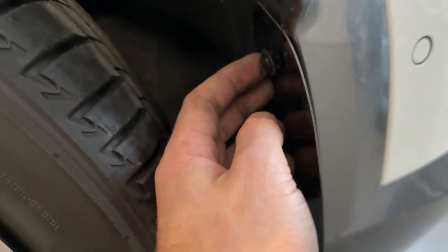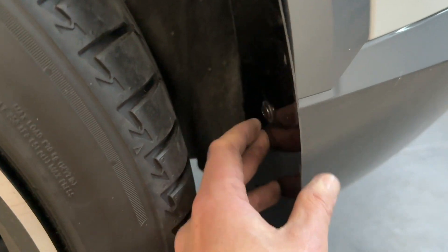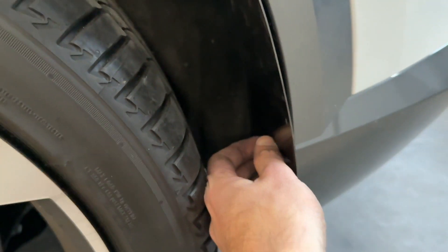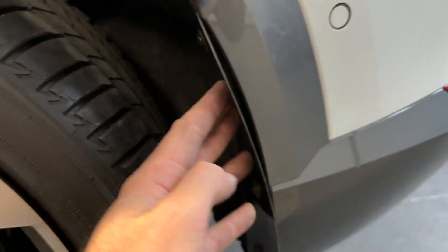Start with the top screws. Get them in place first and then work your way down to the bottom screw. You can now go ahead and loosely tighten up the arch guards. As you start to tighten them up you will see that they take on the shape of the arch liner.